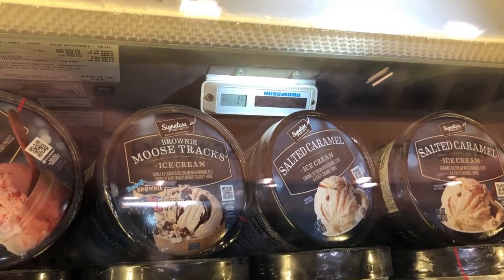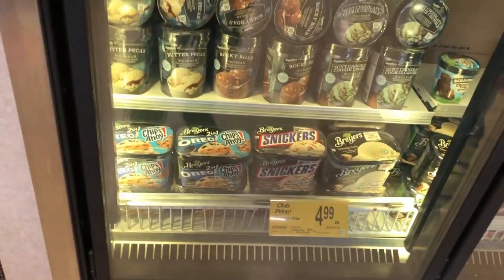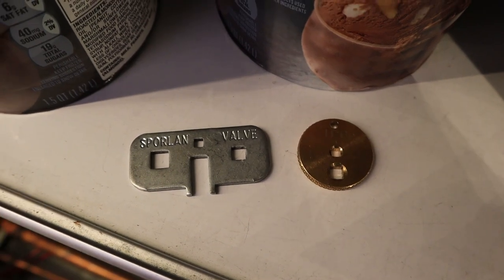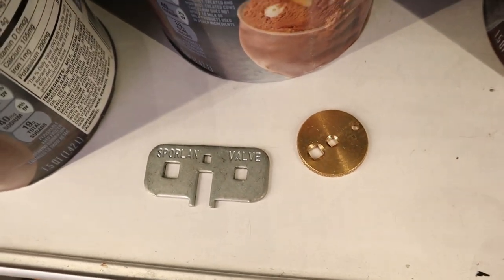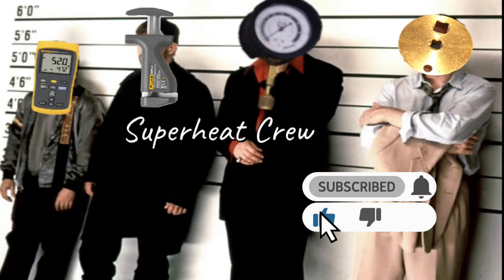My case is at minus 1 degree, which is not good for ice cream. Ice cream runs at minus 6, minus 8 — but this is a frozen food case and they want to put ice cream in there. Here are my little tools — this is a different type of TXV adjusting tool. You can pick those up anywhere: United, RSD — they pretty much give them to you if you buy enough stuff. If you liked the video, subscribe, leave a like, and thank you so much for watching.